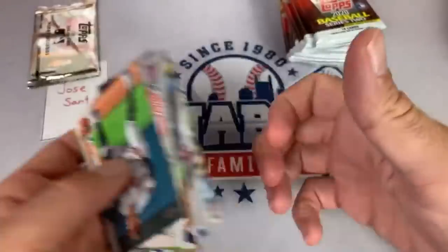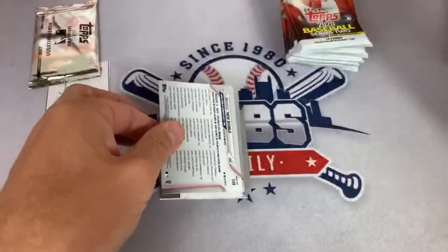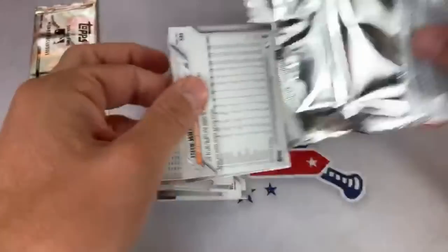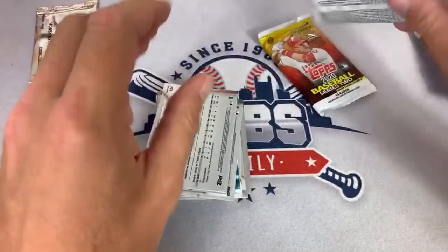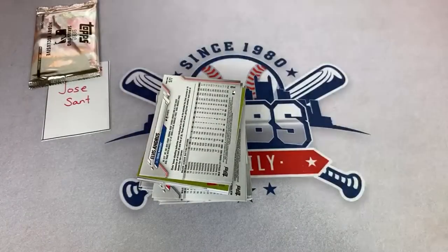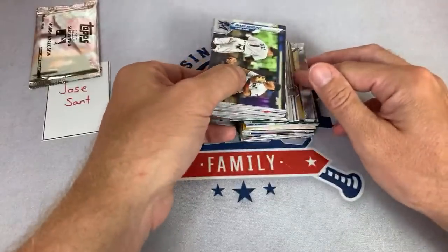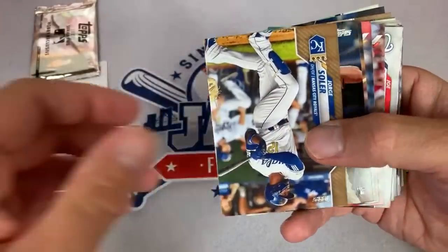Still looking for our first autograph from this box — only one per hobby. Some people like Panini better than Topps just for this reason, because you have a better chance of getting autos. Do I think the Andrew McCutcheon SP has a shot at holding its value? It's selling for $300. It all depends on how rare it is — if a bunch of them start flooding the market and it's as prevalent as a $10 run-of-the-mill short print, it's going to drop for sure.